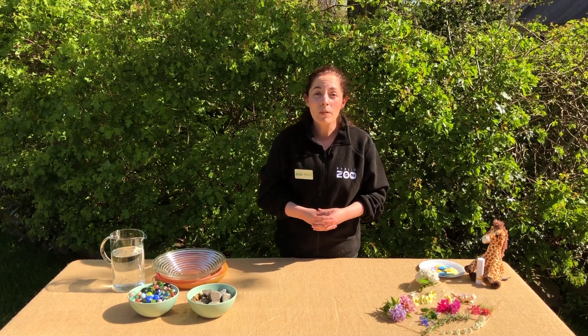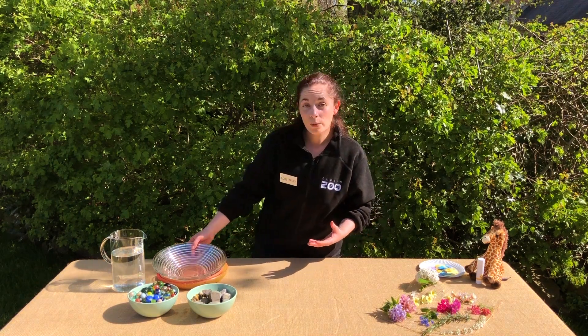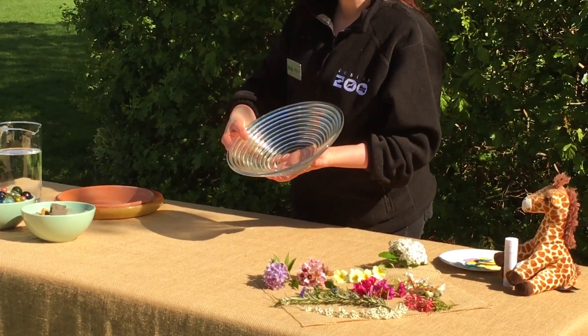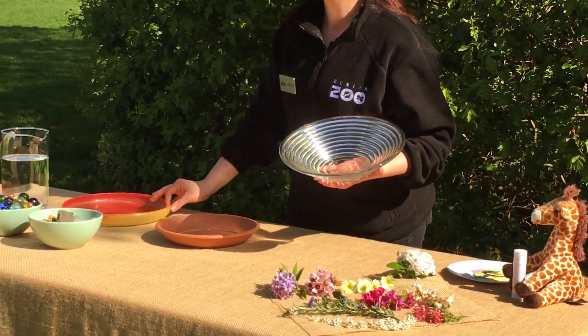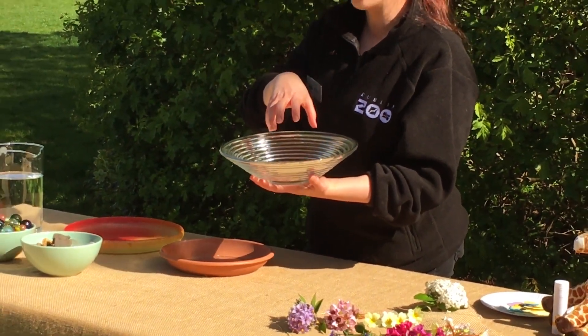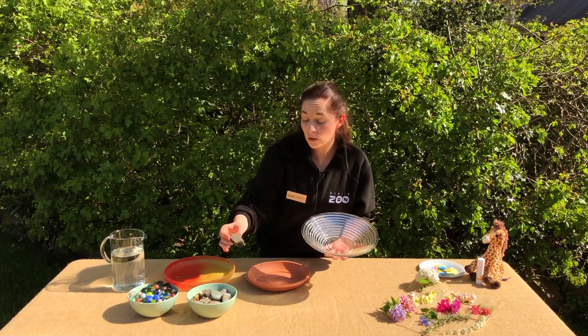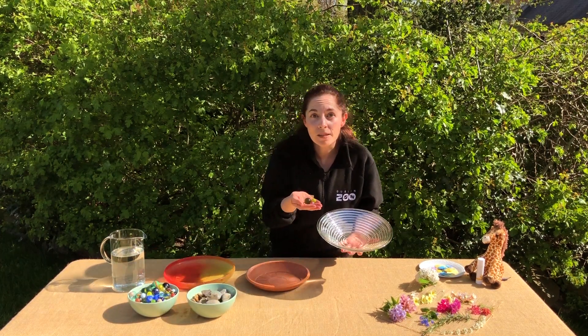We want to give them somewhere where they can land safely to get a nice refreshing drink. So you will need something like this — a dish, or maybe a flower pot or even a frisbee — something that allows you to place and hold some rocks or stones, or maybe even some marbles that you might have at home.